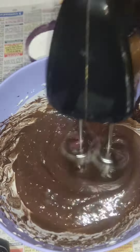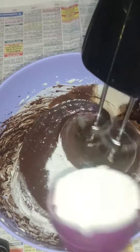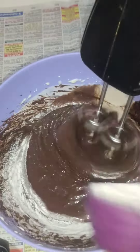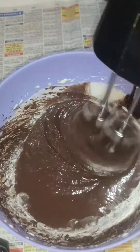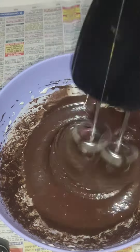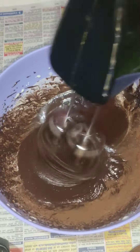Mix 3 cups and mix well. Mix at high speed. Add 1 teaspoon of vanilla. I am going to mix it well.